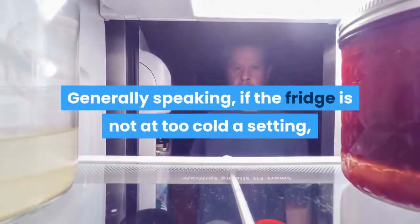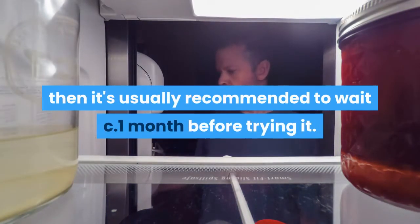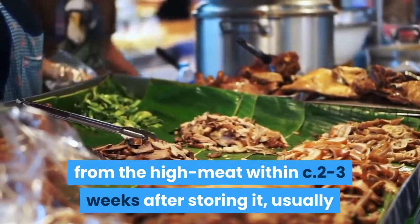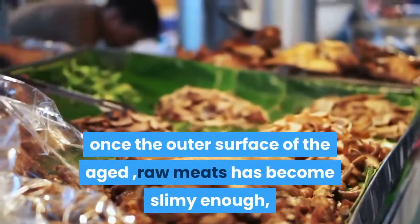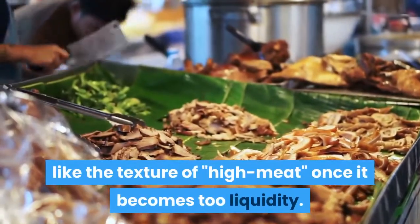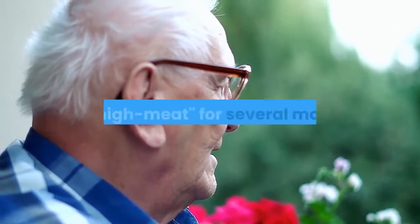Generally speaking, if the fridge is not at too cold a setting and if the high meat container is aired frequently, it's usually recommended to wait around one month before trying it. I find that I get the beneficial effects within about two to three weeks after storing it — usually once the outer surface of the aged raw meats has become slimy enough but with the rest of the meat still being quite solid. I generally don't like the texture of high meat once it becomes too liquidy, though there are some who prefer aging the high meat for several months.